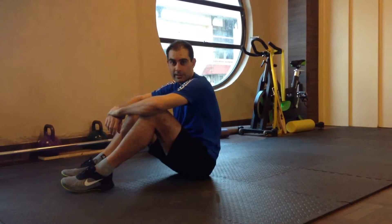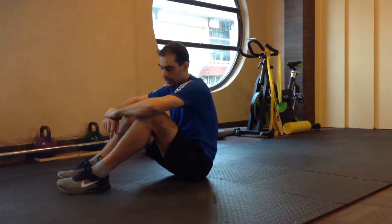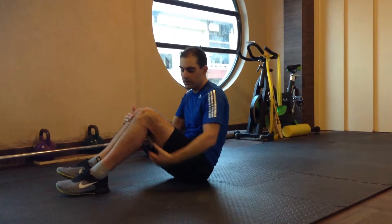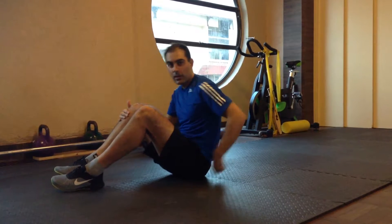The single leg bridge is a progression of the double leg bridge. The exercise is designed to strengthen your glute muscles, your hamstrings, and your lower back.